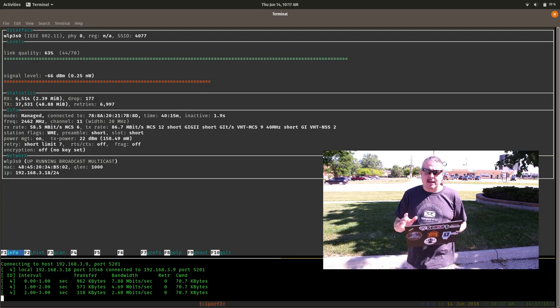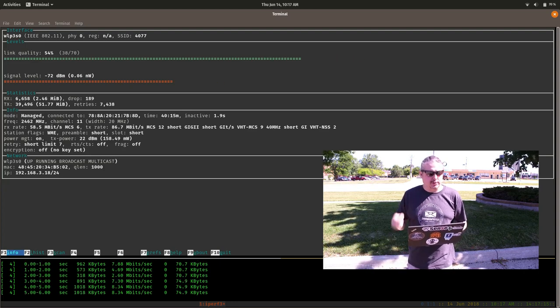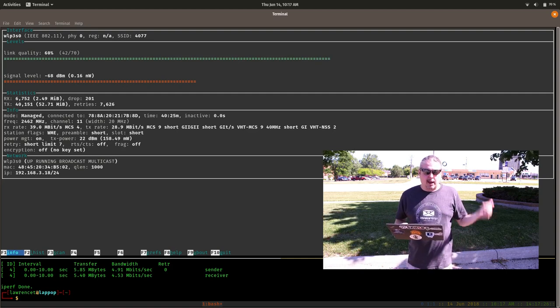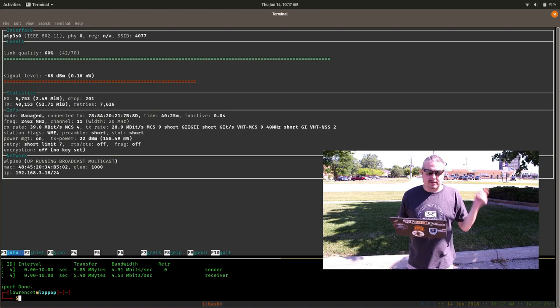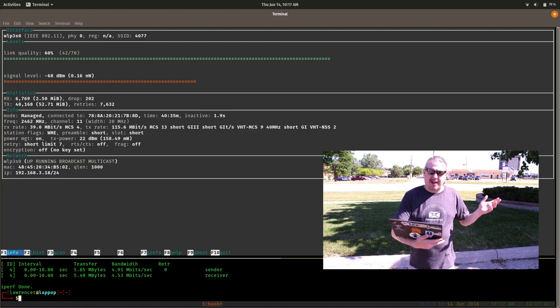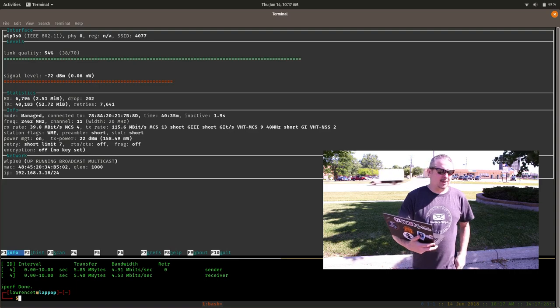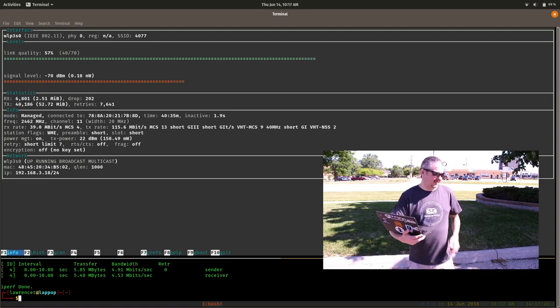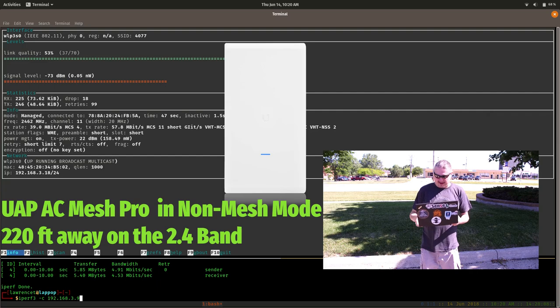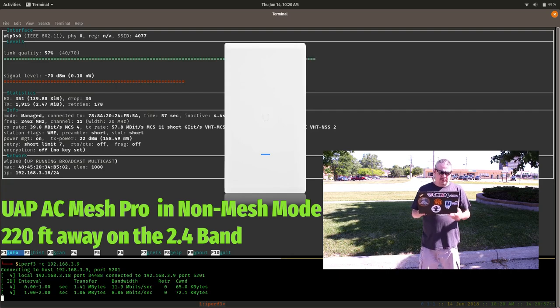We're testing on the standard Unify AC Mesh — not the Pro. This first sample is with the AC Mesh. We're going to call Marvin and tell him to plug in the other way. This is a speed test across my network and I'm averaging about five megabits back and forth. Now we're doing a test of the Pro model and for whatever reason it's actually a couple percent lower on the link quality as measured by Wavemon. Last time we were at 5.8 and 4.5 megabits — let's do the same test again.